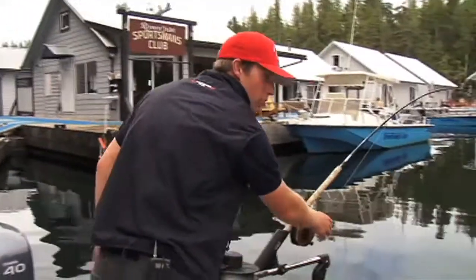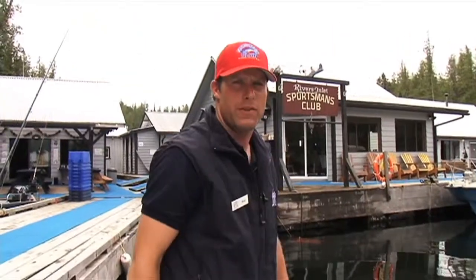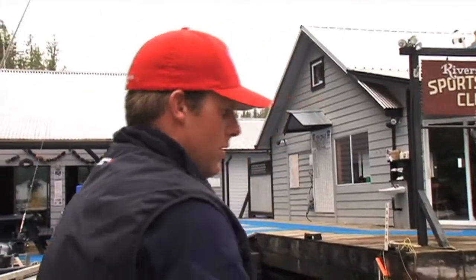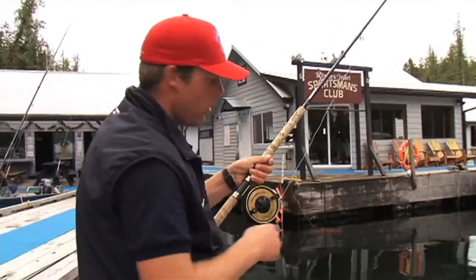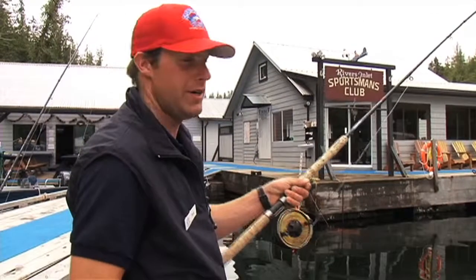When you have a fish on, you're going to see two things: your rod will be doing this, or it'll come straight up right off the clip. In the case of a fish, grab your rod immediately, point it down, reel straight down on it and set the hook. This will either release the clip and then set the hook, or will set the hook in the fish's mouth. You now have your fish on and you are playing your fish.